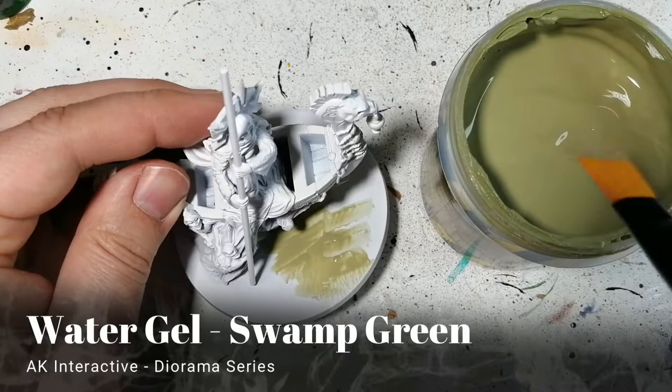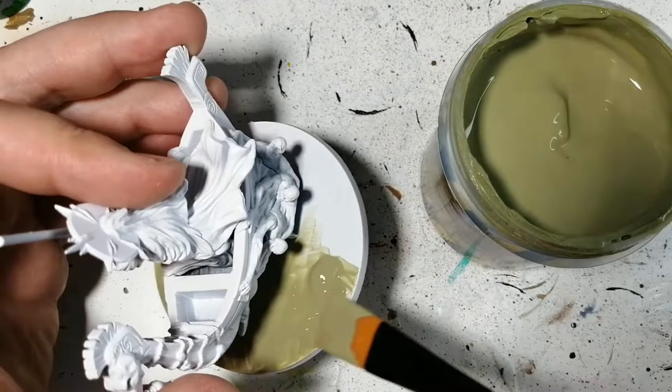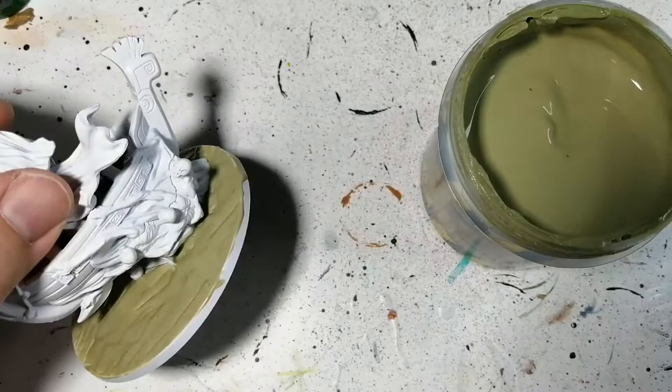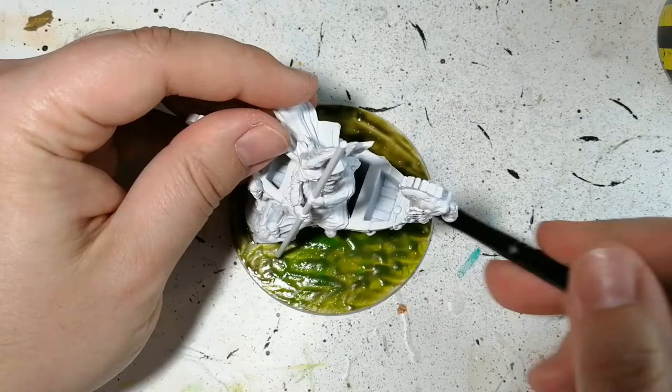He's primed in matte white and we're starting with a base — I never do that! We're using swamp green gel from AK Interactive's diorama series. There are many layers to do on this base and I want it to dry, so I stick it in front of a fan — that'll dry it really quickly. Otherwise it takes quite a while, but these AK Interactive products dry pretty well. You can see that swamp green dried up.